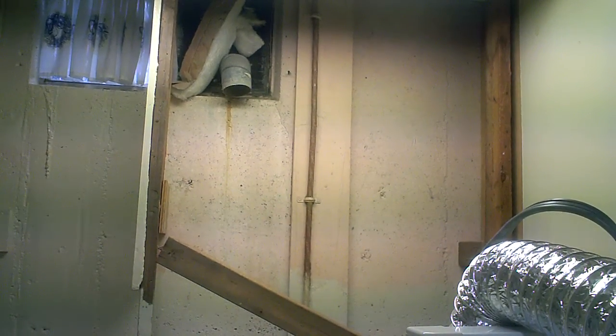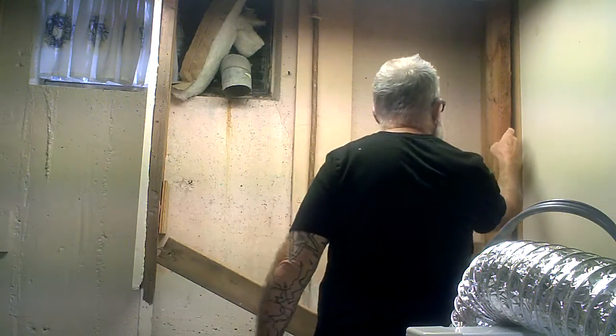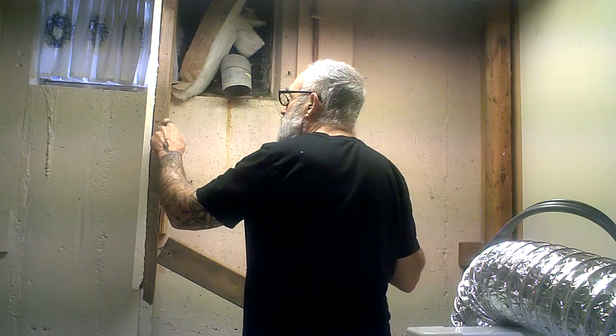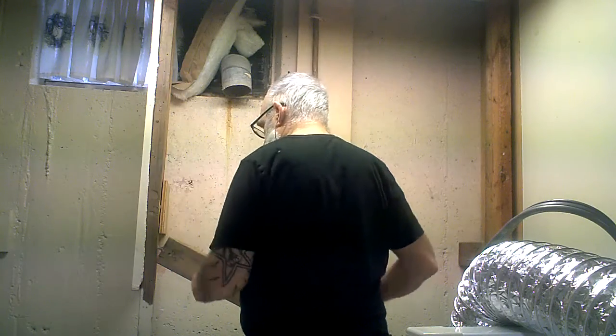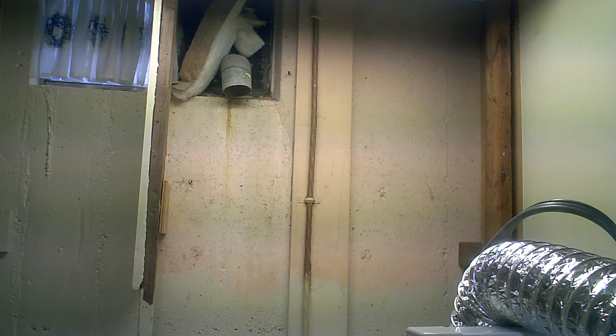Here I am. I'm taking this down — this beam here and this beam here. I'm going to take that sidewall out and I'm going to make it smaller.